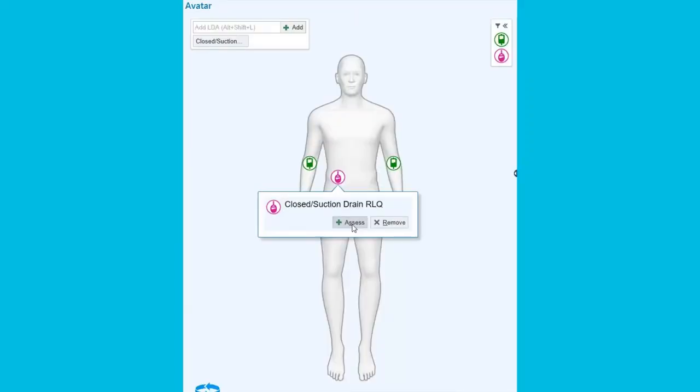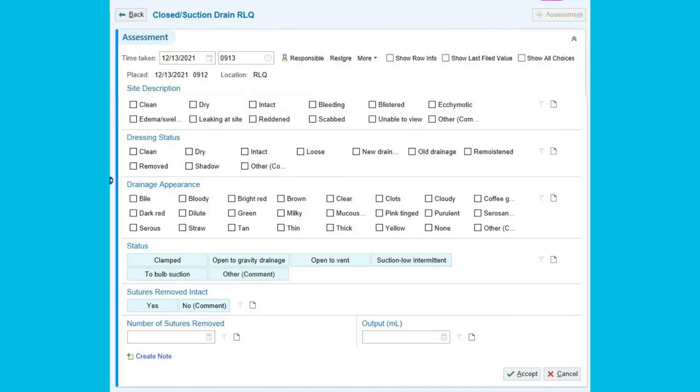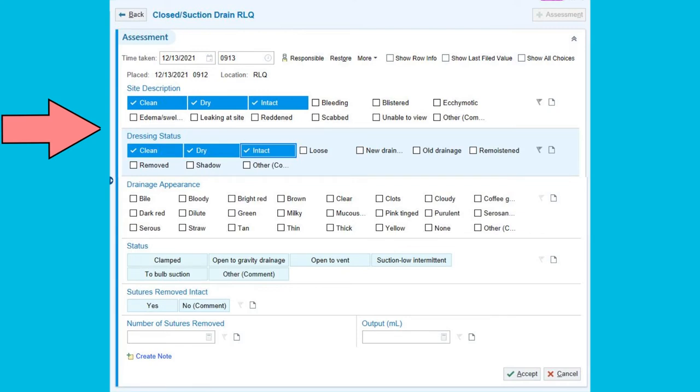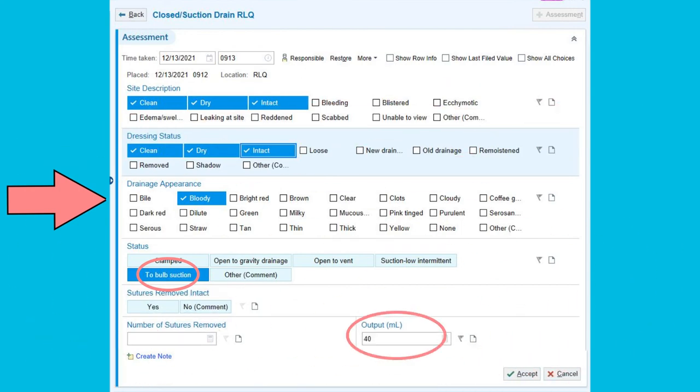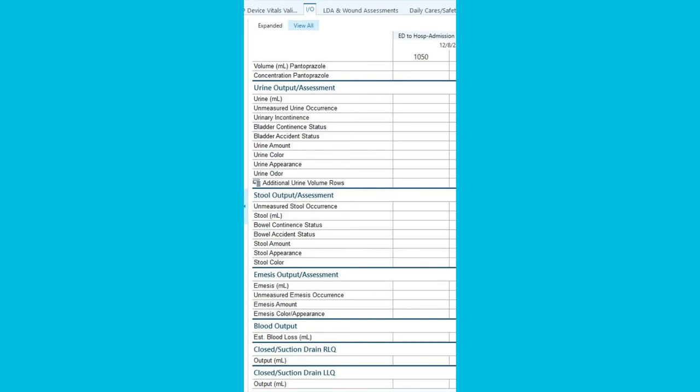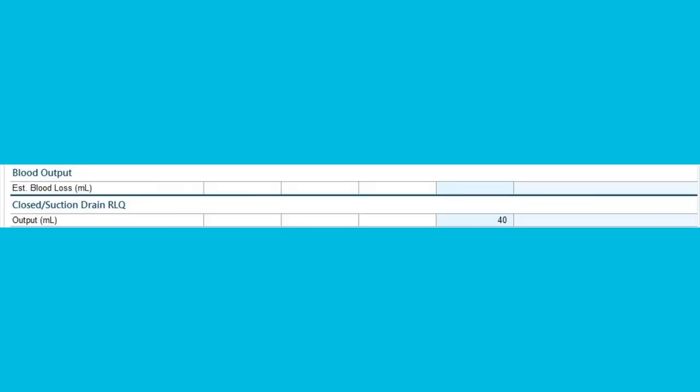Now you need to document what was done. Go to the LDA avatar and click on the appropriate drain. For nurses, you will document site assessment. For nurses and PCTs, you will chart the drainage appearance, that it is set to bulb suction, and the amount of drainage. Then accept. This will populate information in the flowsheets, and if we go to the INO flowsheet, in the right lower quadrant drain, we can see the output we charted on the avatar.